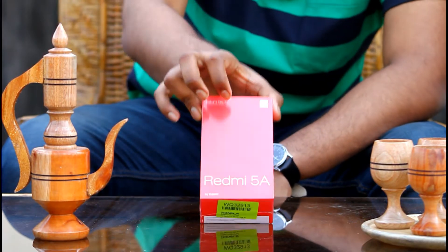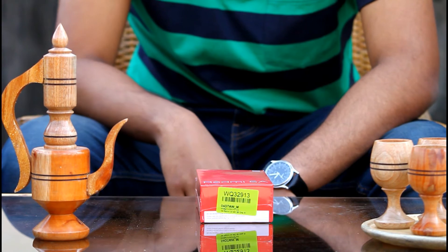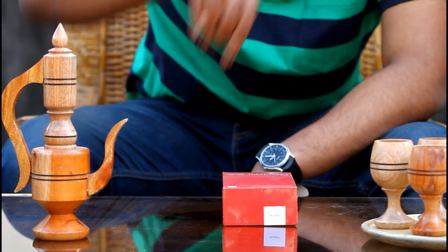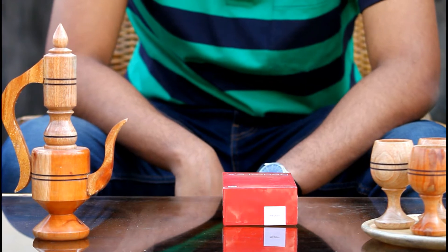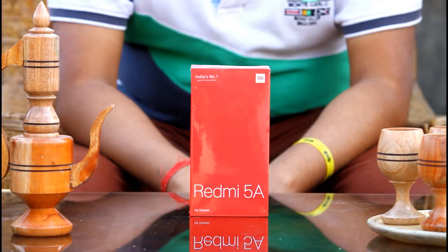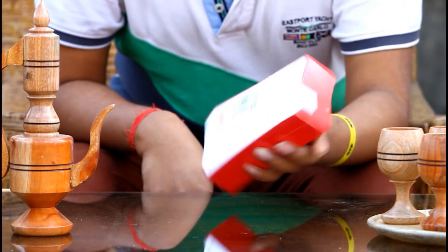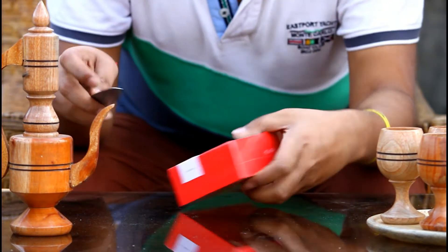Friends, if you are planning to buy this device then just go for it — it's truly a value for money device. For this device you have to pay only Rs 4,999, or Rs 5,000 if the delivery person doesn't have any change. Now let's start our unwrapping and unboxing session.